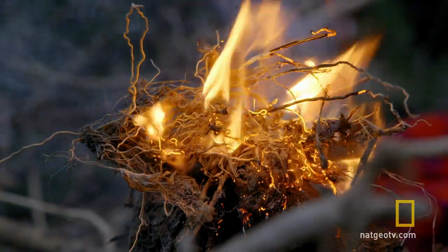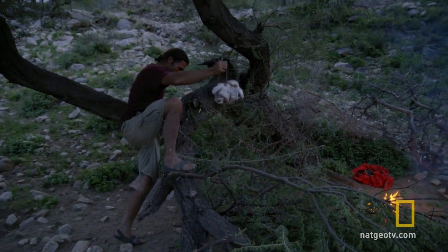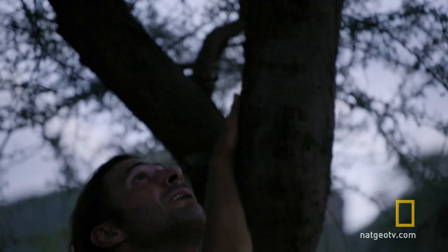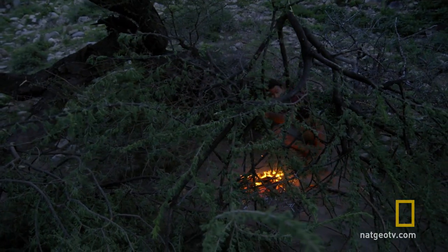We have fire — very, very good news. The smoke will disguise the scent of my goat meat offering, which should also be out of reach of most predators. But that won't stop them from trying.